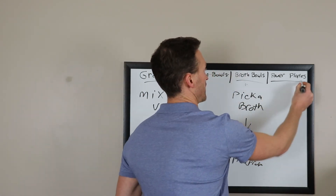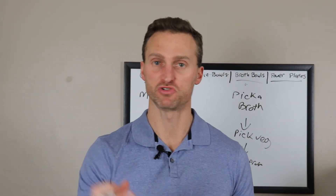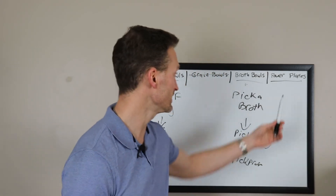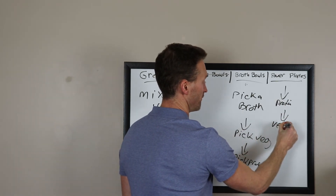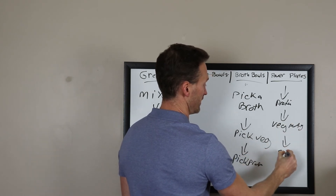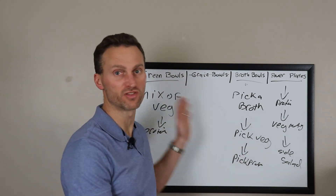Moving on to the last option: power plates. It's real simple — it usually comes with a roasted vegetable medley, which is really good. Then you pick a protein: tuna, beef, or chicken. And then another side dish, which you'd pick as your salad mix. So you're picking protein, getting the roasted vegetable medley, and getting a side salad.